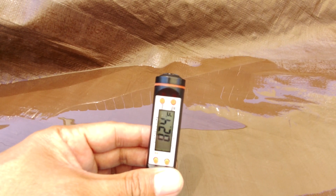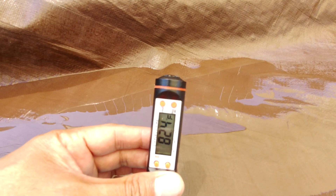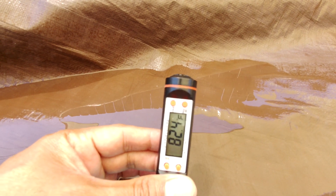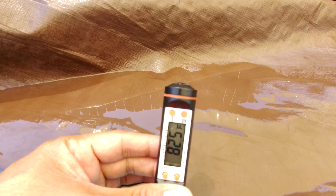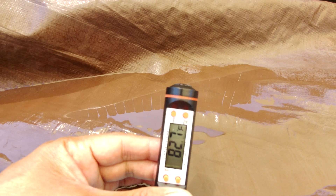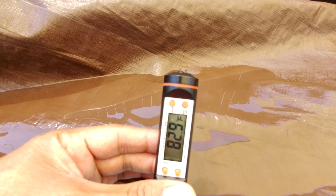My pool water right now is showing 82.4 degrees Fahrenheit — about the same as the air temperature. This is because I turned off the filter last night. If I had run the filter at night, during the daytime it would be around 78 or 79 degrees.